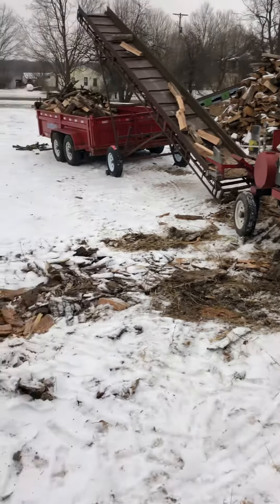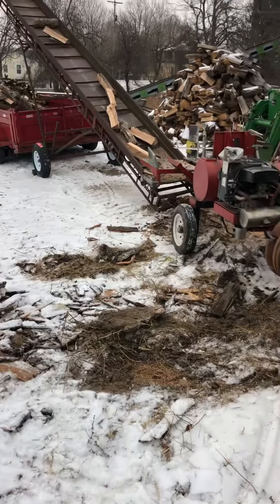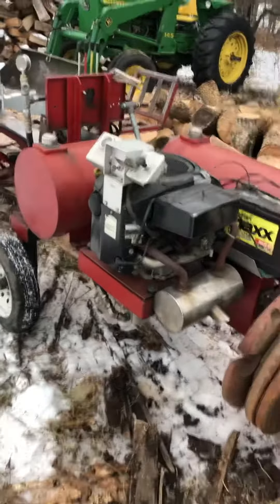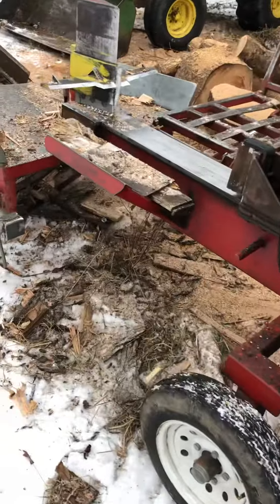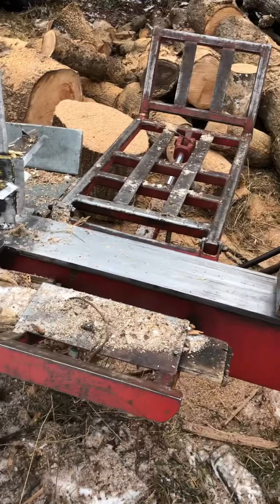I have a homemade log splitter here and an elevator. It's all run on hydraulics. It's fashioned after the TW5 Timberwolf. There's a four-way adjustable wedge with the hydraulics and the log lift.